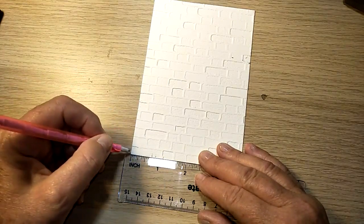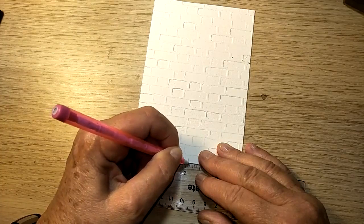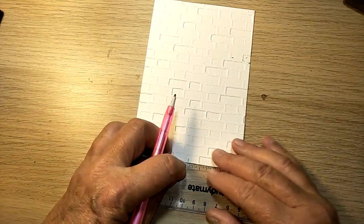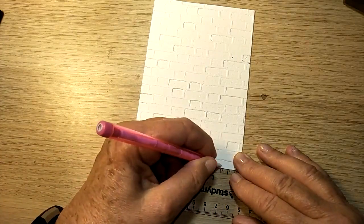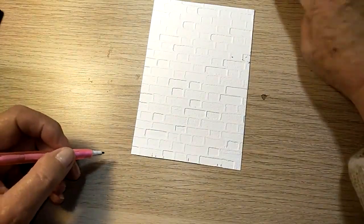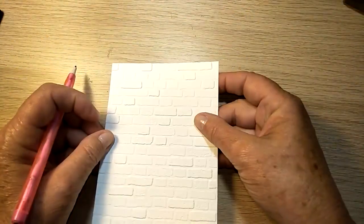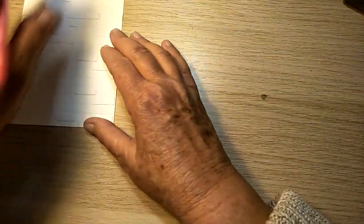The next mark you need to do is at two and one sixteenth, and your ribbon will go straight over the top of that mark. The last one is at three and an eighth and three and two eighths, and your ribbon goes between those two marks. That way you can turn it back over and you've got your ribbon in the right spot to come down your card.